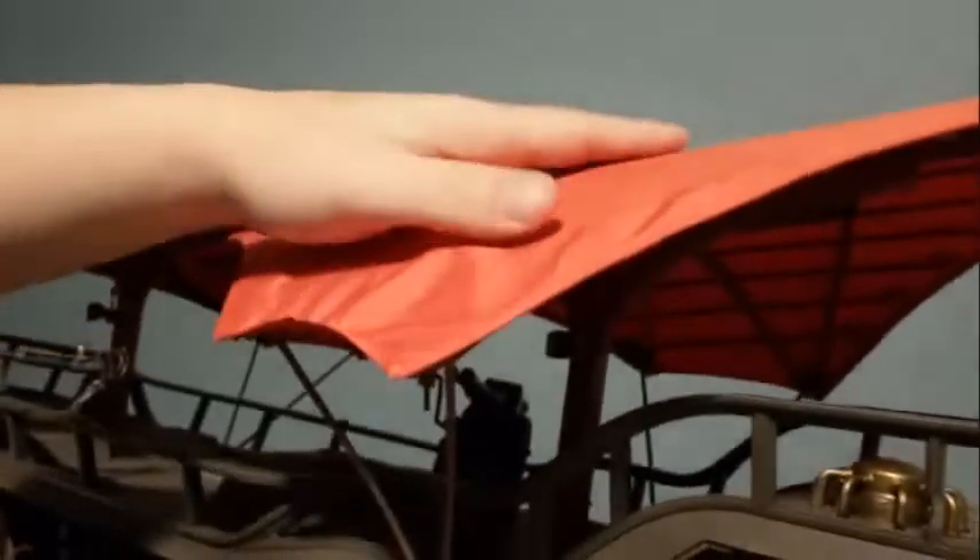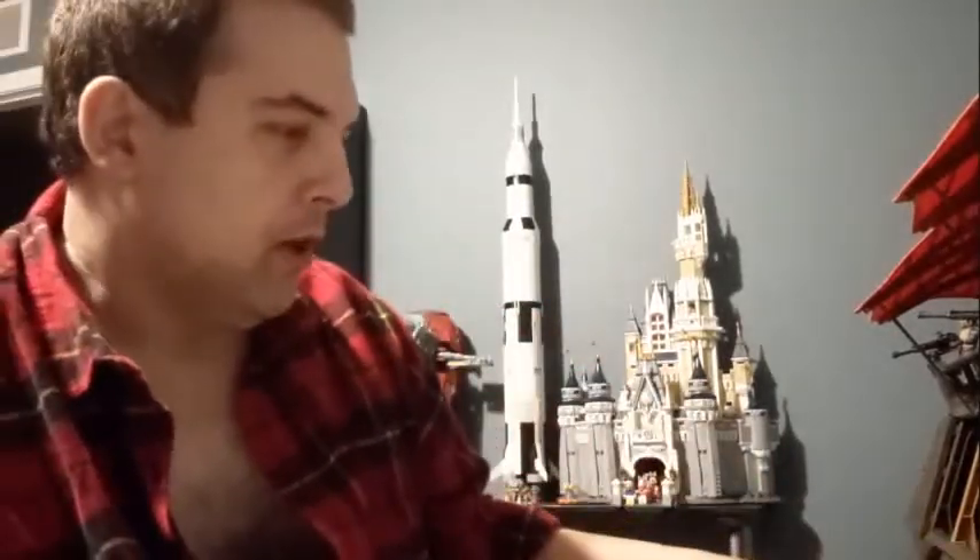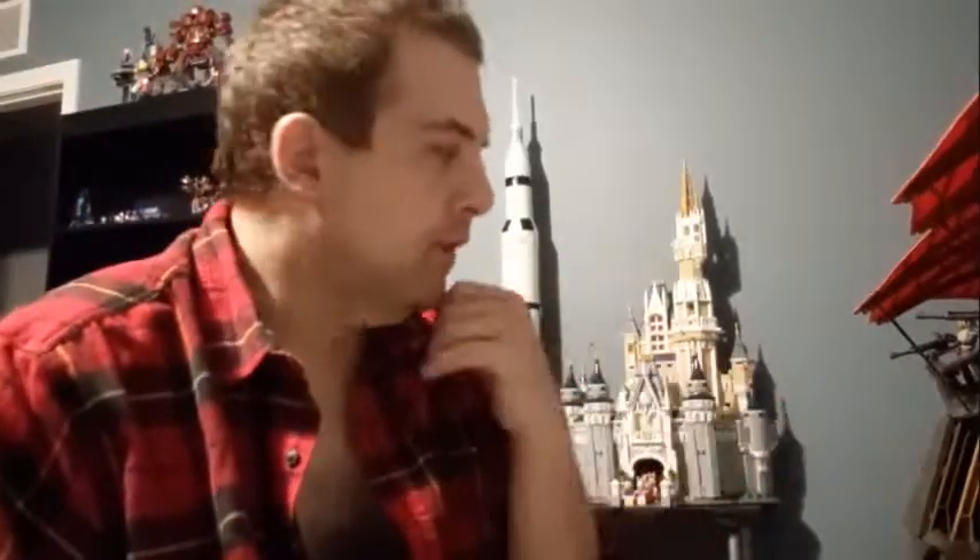The only pieces I had issues with were these V-brace sections. These V-braces connect to the top and then one goes into the side of the sail barge. They don't wish to stay in all the way on some of them because of how taut the sails are. The legs are clear so that it gives the illusion that the barge is of course floating.